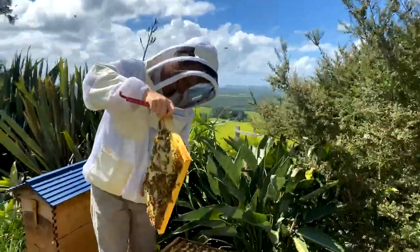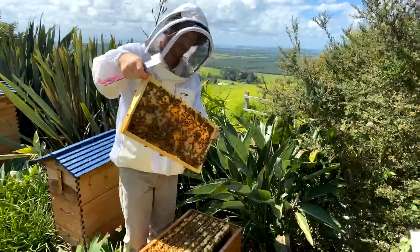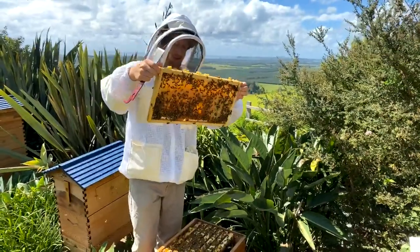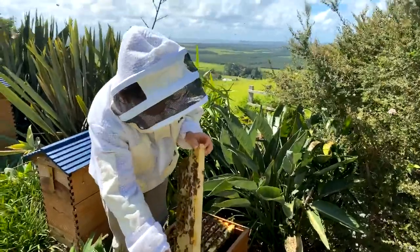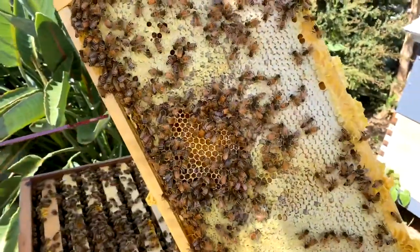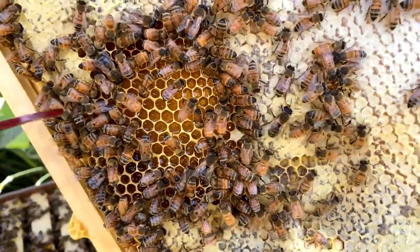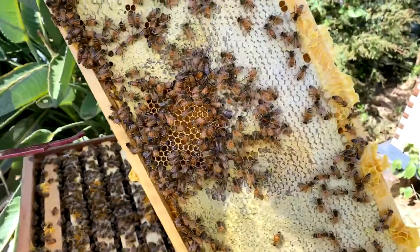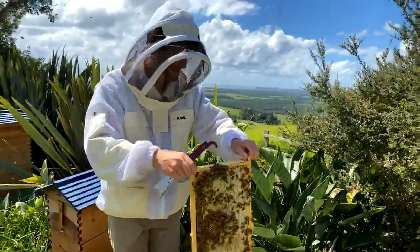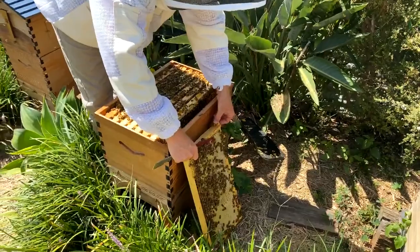I'm going to lean that up against the edge of the hive in case the queen happens to be on this frame. It's fun to practice your queen spotting, not that we necessarily need to find the queen every time. They're using this for honey and they've sized the cells at about six millimetres, which is about the size we have in our flow frames also. When they're away from the brood nest and don't plan to use the cells for brood, they will make bigger cells — and they'll go even bigger if they plan to lay drones in them. The normal worker cell size is about 5.3 millimetres; that's for raising worker bees, and they'll also use that for honeycomb.